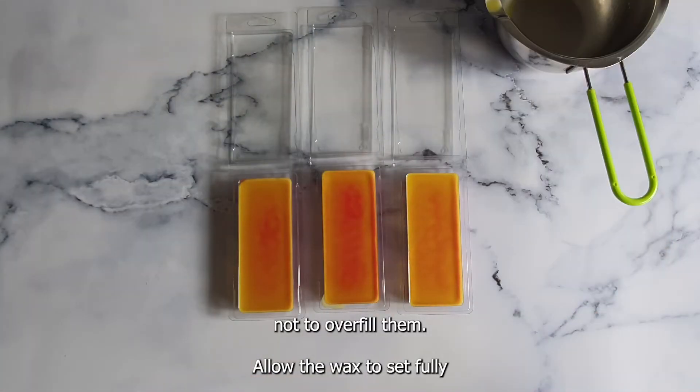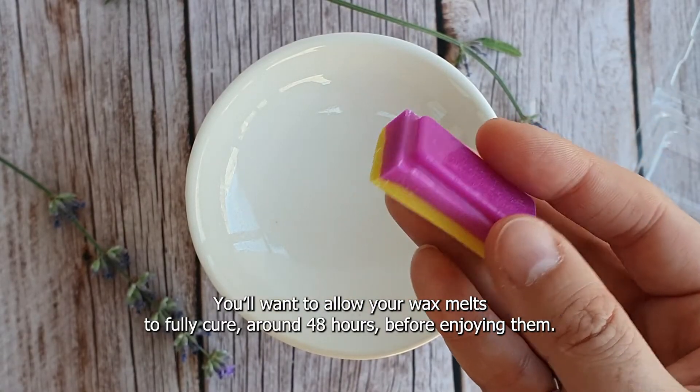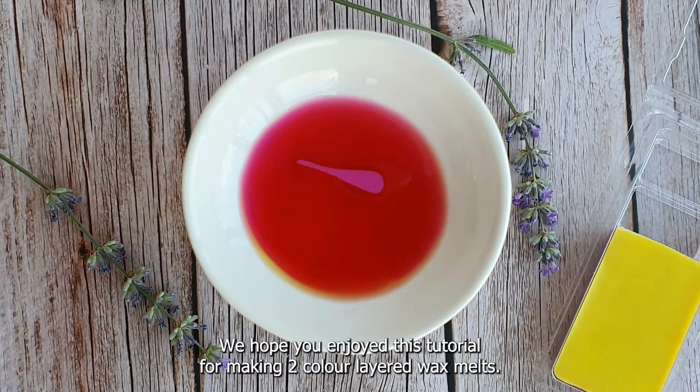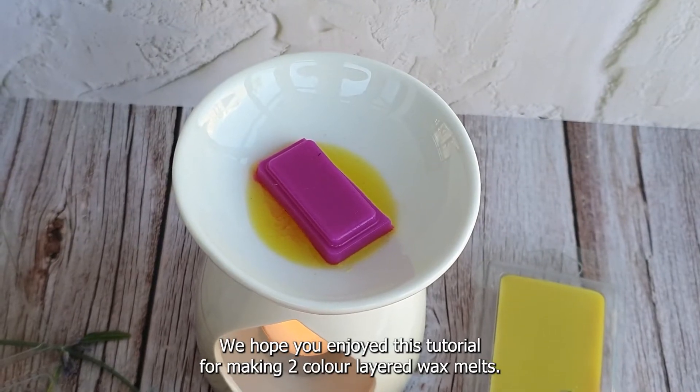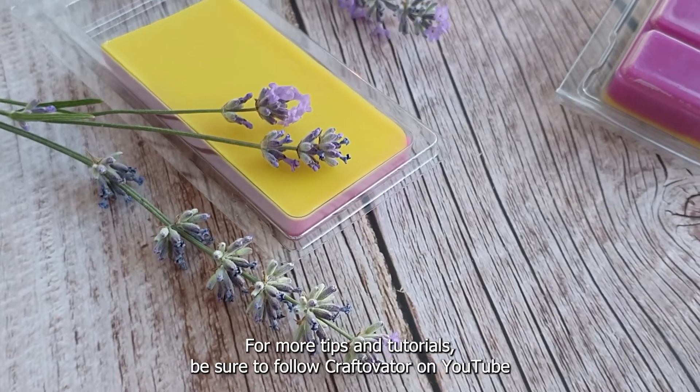Allow the wax to set fully before closing, usually around two hours. You'll want to allow your wax melts to fully cure for around 48 hours before enjoying them. We hope you enjoy this tutorial for making two layer colored wax melts. For more tips and tutorials, be sure to follow Craftivator on YouTube.